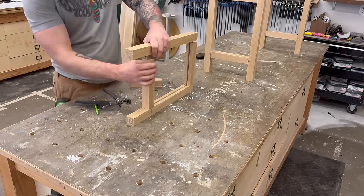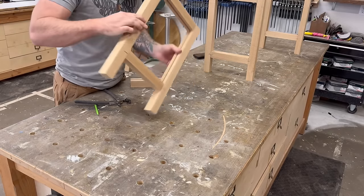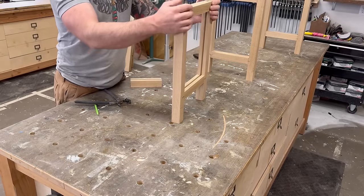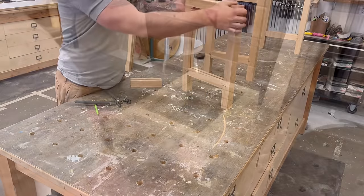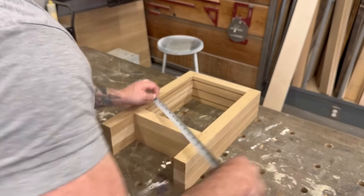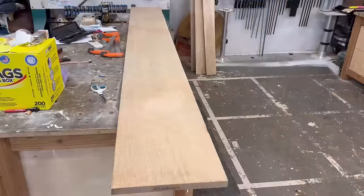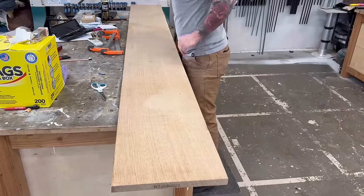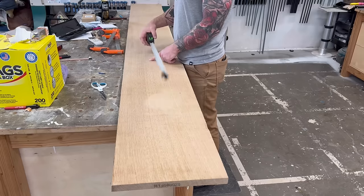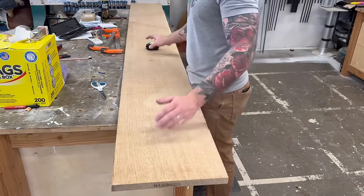Lots of times when I'm building furniture that's going to be painted I'll just throw a piece of quarter inch plywood in for my panels — sometimes even MDF. But because I'm using quarter sawn white oak for this entire project, a store-bought piece of veneered white oak plywood just wouldn't match the true quarter sawn stock. I did have this giant piece of quarter sawn white oak sitting in my lumber rack for years, so I figured I might as well do the panels in solid wood.